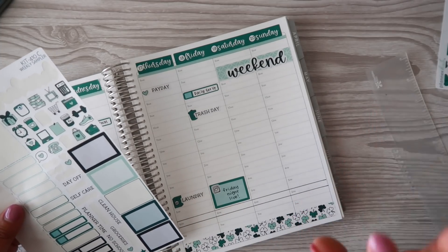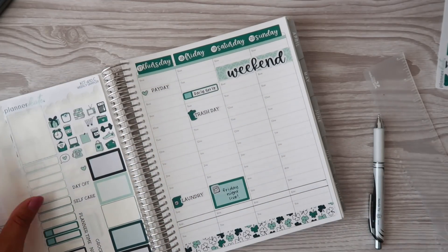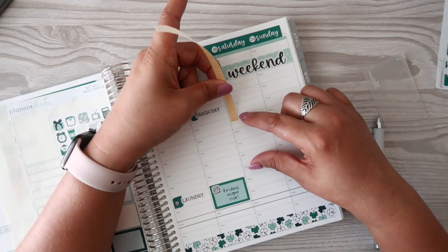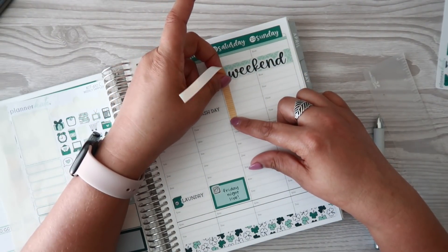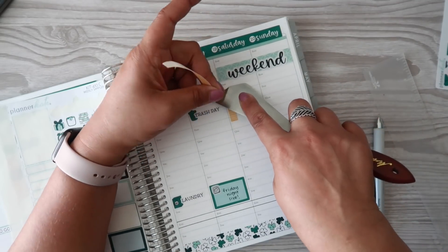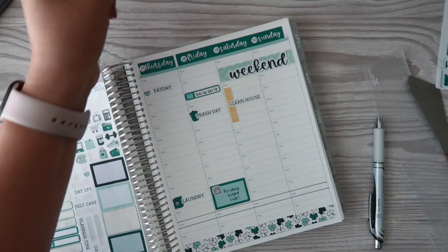Saturday I want to focus on cleaning the house. I actually did a lot of that today — it was almost like a good de-stress cleaning session. It felt good to kind of catch up on a lot of house cleaning; it was really really great.